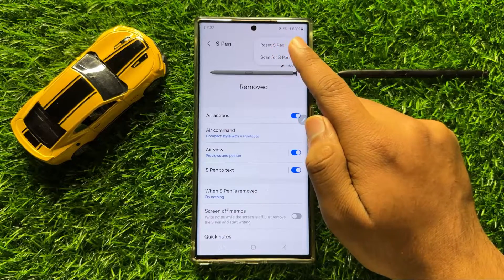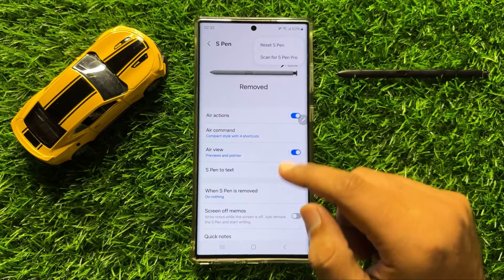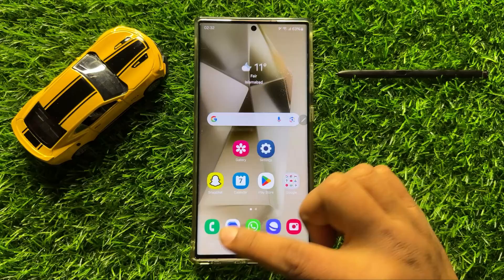Tap on the Reset S Pen option to reset the S Pen settings. After doing this, your problem will be fixed.